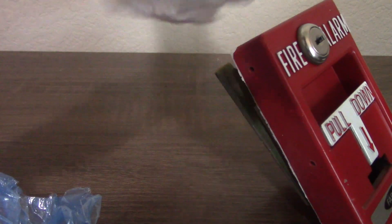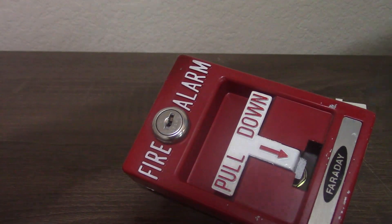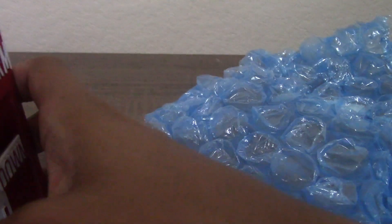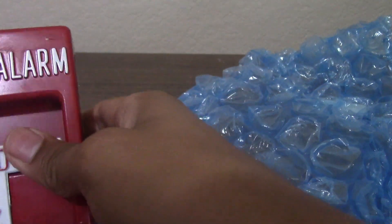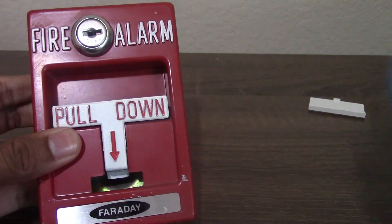It's a Faraday RMS GT1. It has a key lock on it, so there should be a key included. But there's no key — it's not going to close without the key. This is the RMS GT1, rebranded by Faraday.